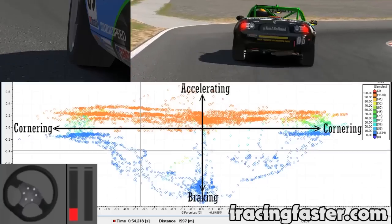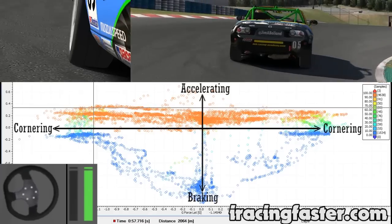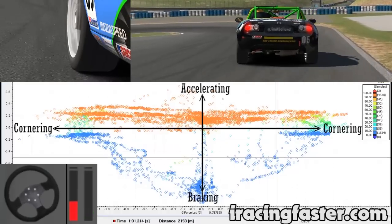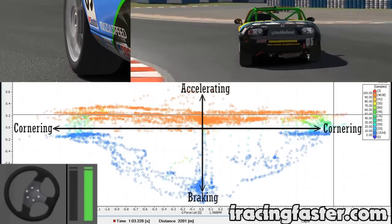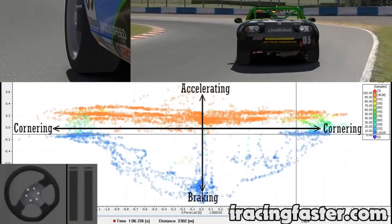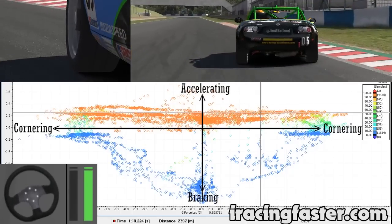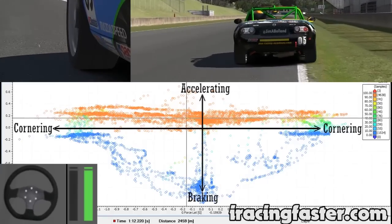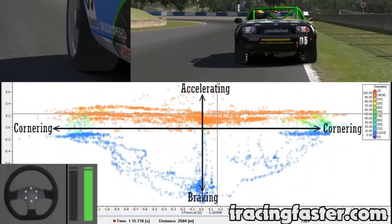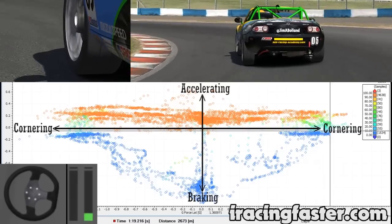We're now into full cornering, then starting to add acceleration and cornering. Pure acceleration moving into acceleration and cornering through the other side — pretty much 100% cornering now. Starting to mix cornering and acceleration, coming into another corner heading towards 100% cornering, then adding acceleration and cornering, straightening everything up and heading towards the centre of the graph again. Now we're purely accelerating, coming up towards a braking zone — braking and cornering this time, a different kind of corner. Full cornering, cornering and acceleration, then more acceleration.